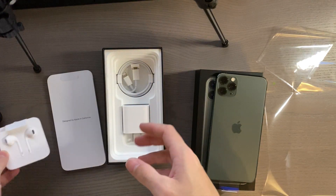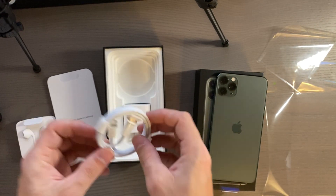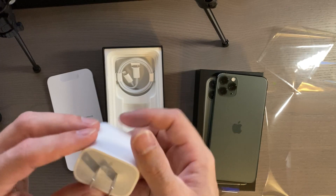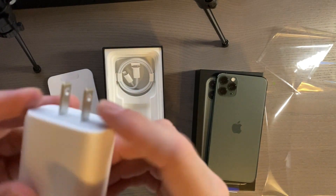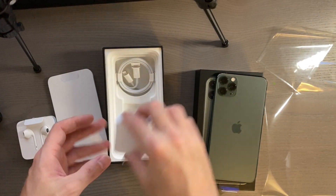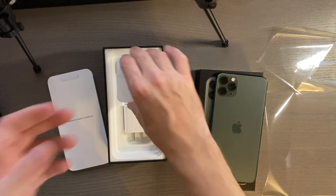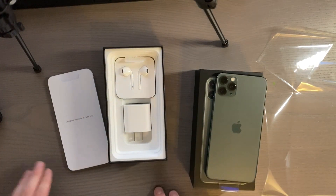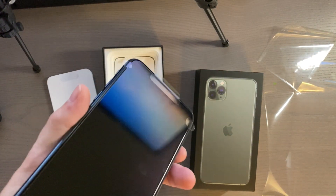Then we get our lightning to USB-C cable, and the reason we have this is because we now get an 18 watt power adapter in the box. It doesn't say 18 watt on it but this is an 18 watt charger, and this comes only on the Pro version of the phone — that's why I bought my own for my phone so I could have the same charging capability. Let's go ahead and take this off and listen to the nice peel.